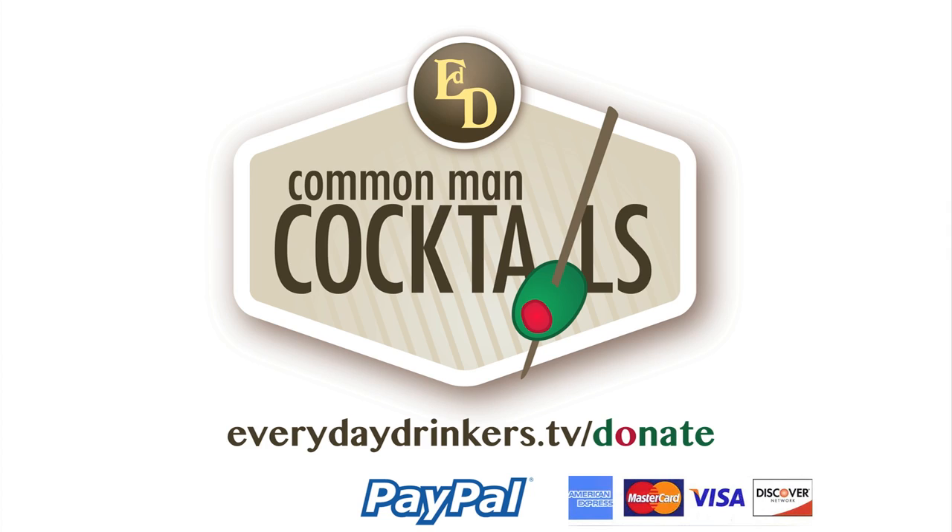Today we're making green tea for people who like alcohol, because that's what we do. It's Common Man Cocktails. This episode is sponsored by Stefan, Joseph, Linda, Ray, Amy, and many others. Thanks for supporting the show. You can show your support by donating at everydaydrinkers.com/donate. Welcome to Common Man Cocktails. I'm your host, Derek Shomer.